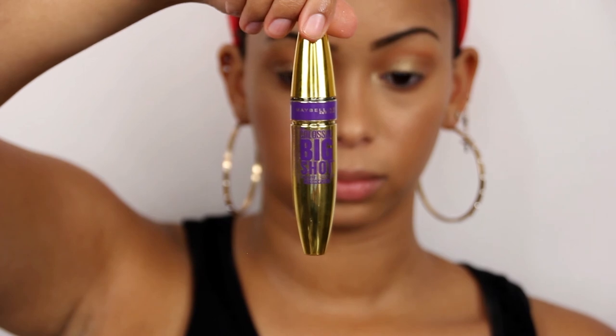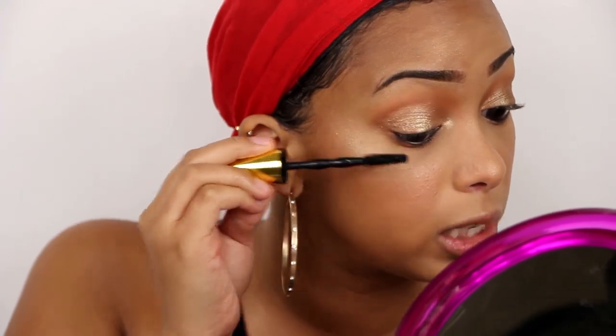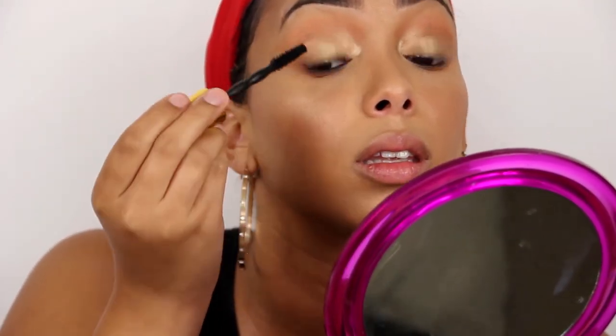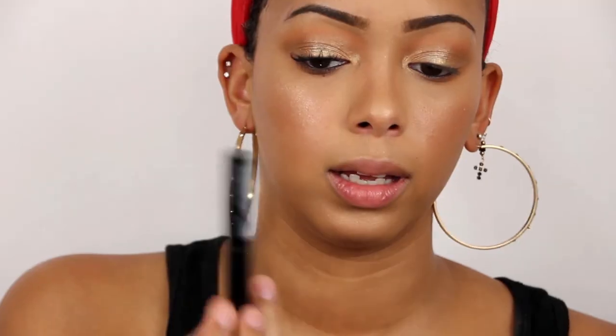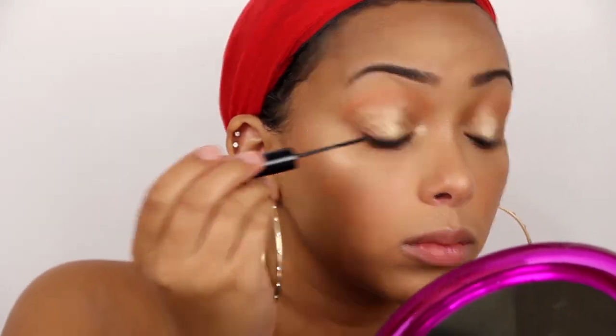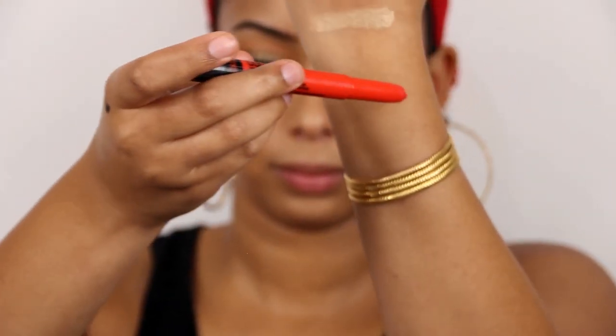On to mascara — I'm using my absolute favorite, the Maybelline Colossal Big Shot. I like to start by combing the back of my eyelashes first, going this way before the front. Then I go back in with my NYX Skinny Mascara to just separate my eyelashes. For the lips, I'm going to use the Maybelline Color Blur in Orange Ya Glad.